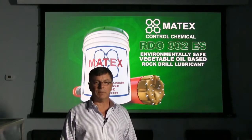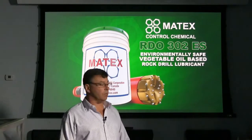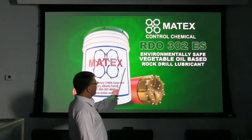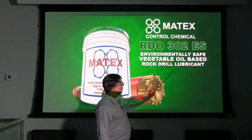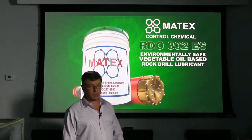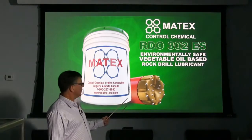Hi, John McPhail here from Matex Control Chemical in Calgary, Alberta, Canada. I want to talk to you about one of our products, RDO 302ES, which is an environmentally safe vegetable oil based rock drill lubricant manufactured for lubricating downhole hammers.